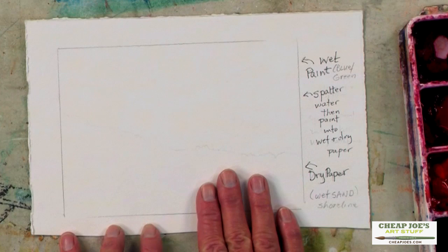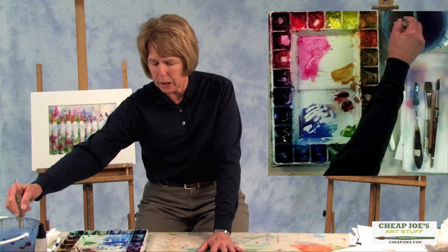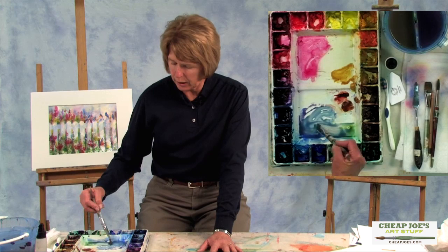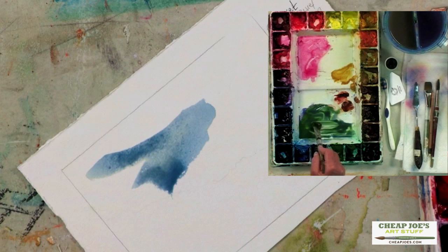The first one I'm going to do is almost like a little shoreline. If you want to depict maybe some wet sand or just some spatter, maybe some little suggestion of seashells and so forth right at the shore's edge, here's just a simple way to do it. The first thing I'm going to do is put just a wash of color on the paper, and this is going to be pretty juicy — a little green, a little blue, just to kind of make it look like the ocean.